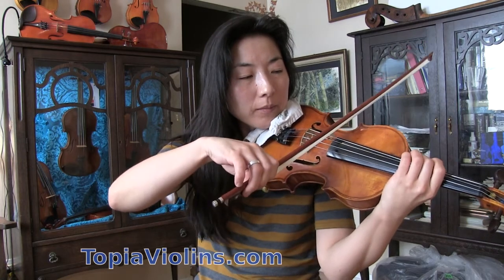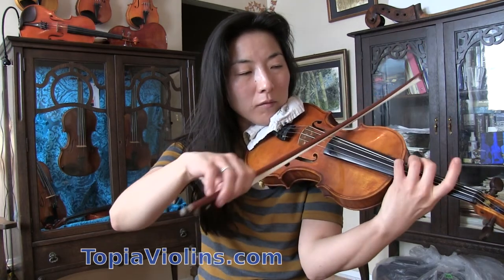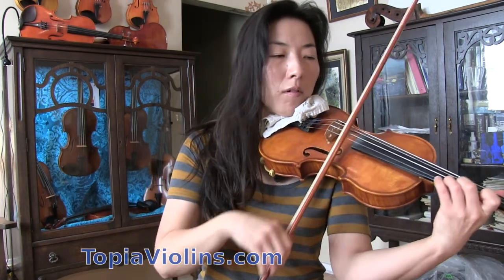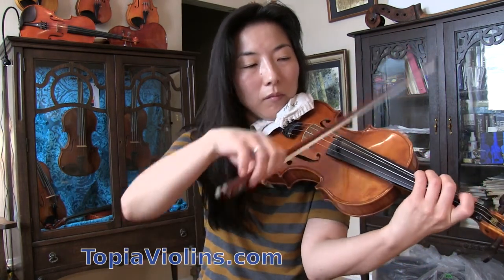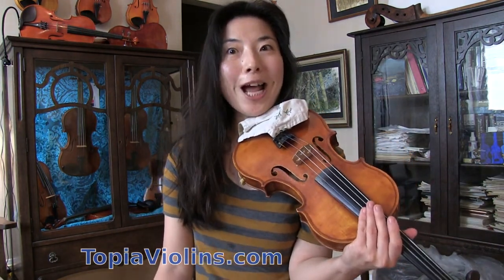Hi everyone, this is your instructor Joy. Let me first play for you a tune. As you can see, there's a lot of bouncing bow happening. We're going to talk about that one — how to play such a fancy bow stroke.